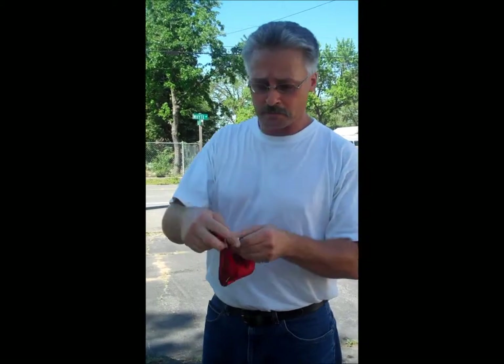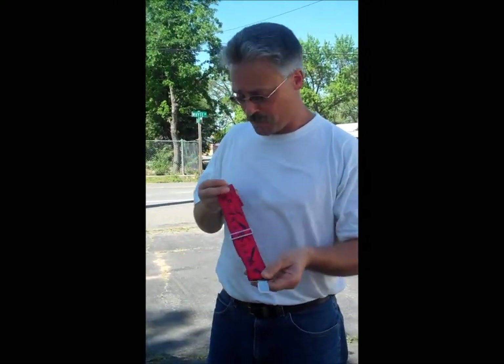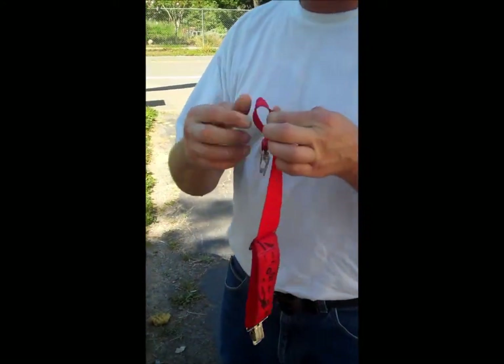Suspender clip at the bottom — clips open, clips close — attaches to the top of your knee pad. At the top, we have a belt loop to encompass any size belt.